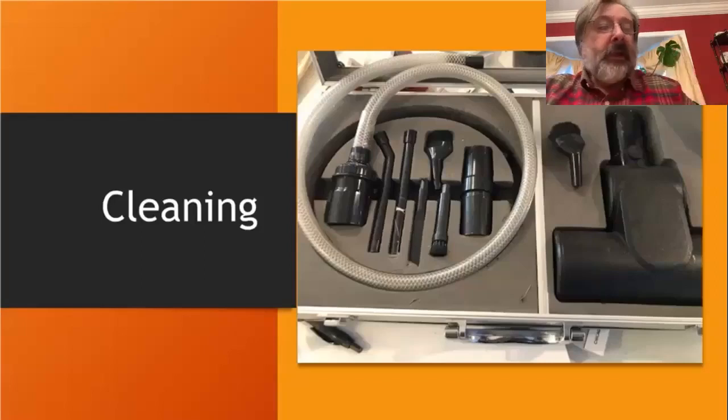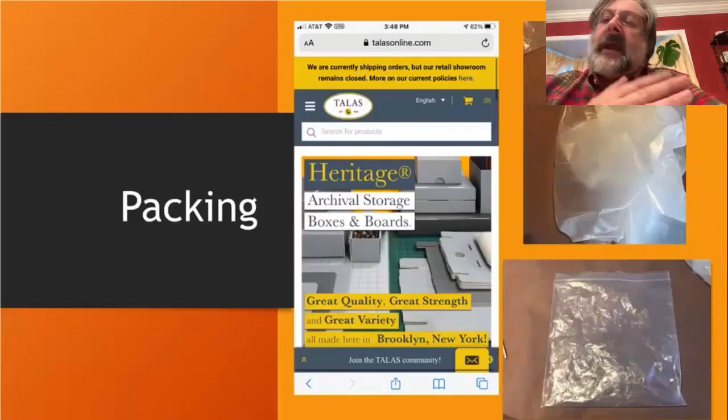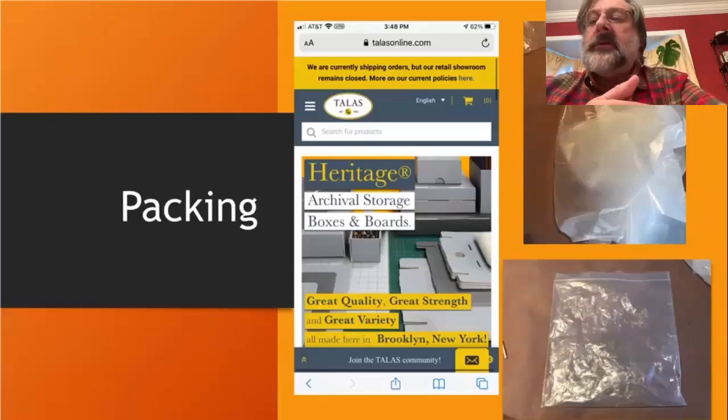As you assess and catalog your collection, it's a good time to evaluate the condition and understand whether objects interact or can potentially react with other objects stored in the same box, on the same shelf, or in the same area. Those little tweaks of your collection can be done during this sort of reevaluation or accessioning. These archival boxes from Talus — and many other companies sell them — come up again when discussing whether you can upgrade to acid-free boxes and add acid-free tissue where applicable.